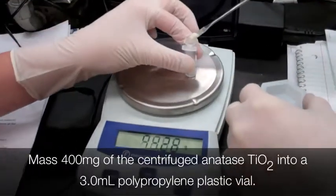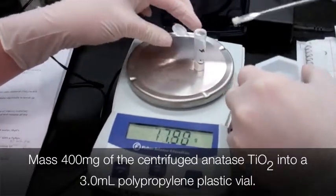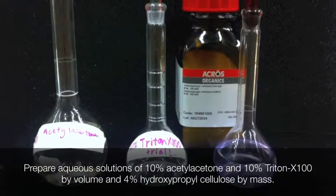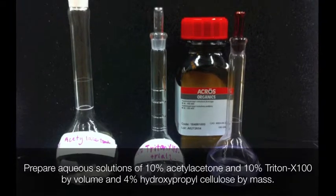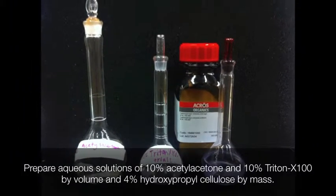Add 400 milligrams of the centrifuged anatase titanium dioxide to a 3 milliliter polypropylene plastic vial. Mix one 10% solution of acetyl acetone, one 10% solution of Triton X-100, both by volume, and one 4% solution of hydroxypropyl cellulose by weight, and let sit overnight.